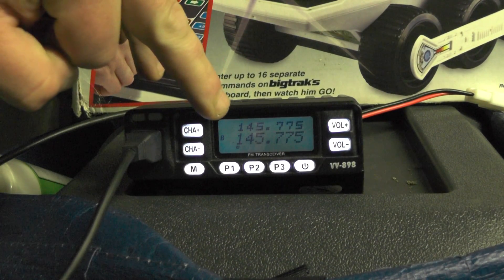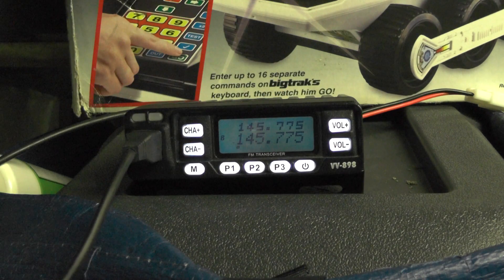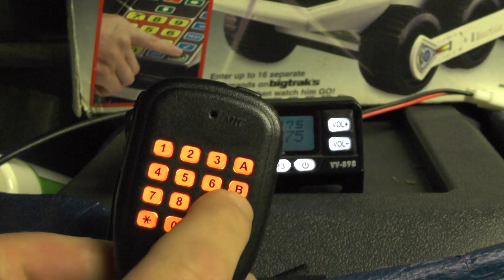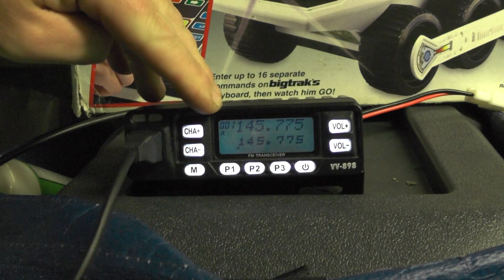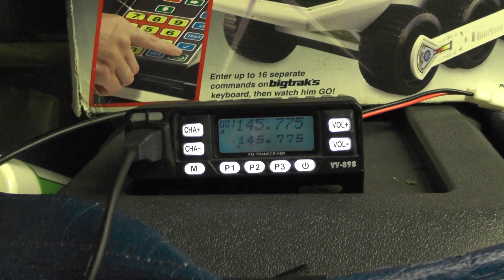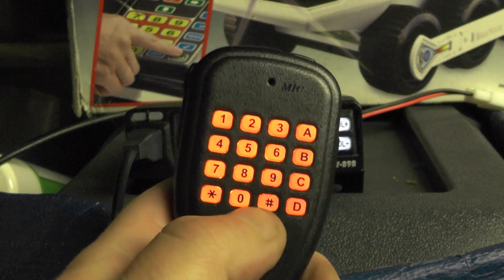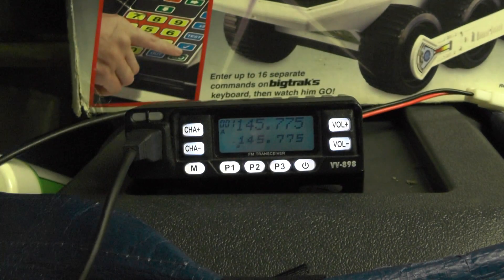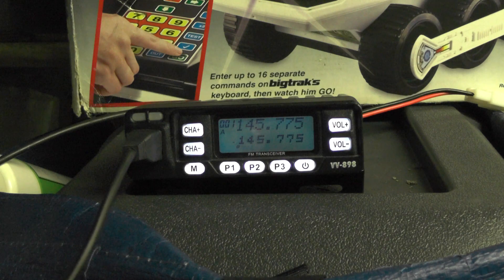You'll see at the top there it says 145.775.0. Pressing the C key allows me to go to channel mode, and if I've got other repeaters programmed in I can use the hash and star keys to go through them. Let's try another repeater — hopefully no one's on there.